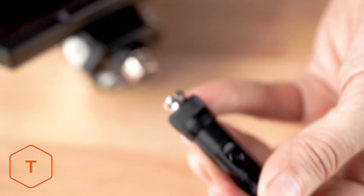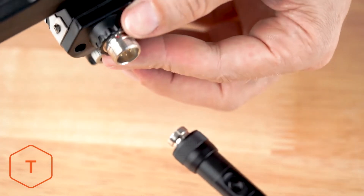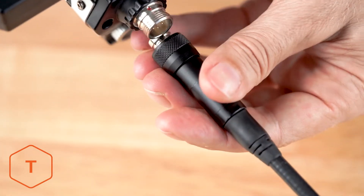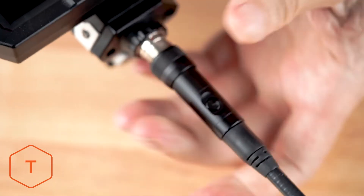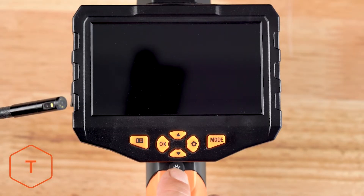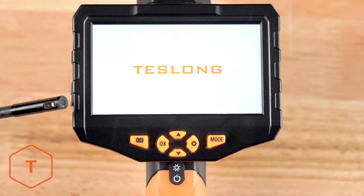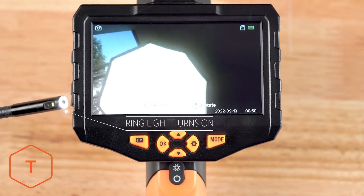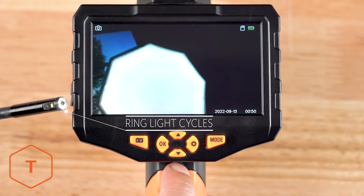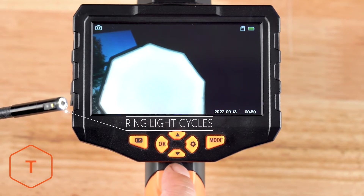Now we'll install an inspection probe. First, align the groove on the probe with the red dot on the threaded port and thread the collar onto the port. The device should start with a long press of the power button, followed by the screen logo, and the ring light on the probe should turn on. Check the ring light by short pressing the power button to cycle through three levels of brightness, as well as turn the ring light off and on.